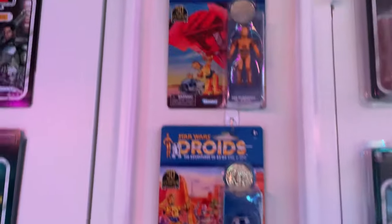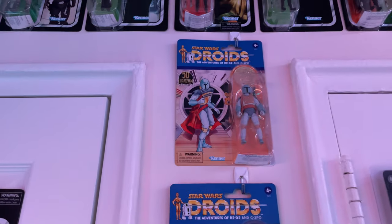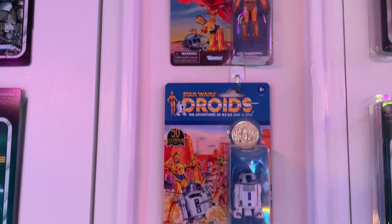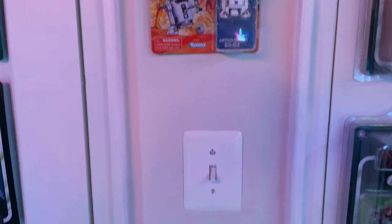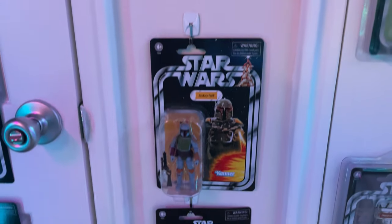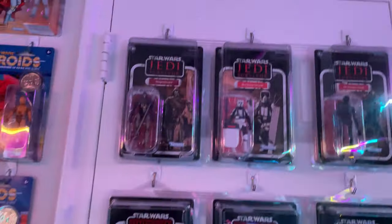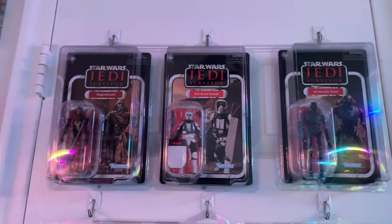Moving on, we have the Droids release — these are cool cards that look nice when paired together. Got Boba, C-3PO, and R2-D2, and I kind of appreciate those. As well as the incredibly annoying special Boba Fetts we got — annoying just because they were so expensive, but happy to have them.